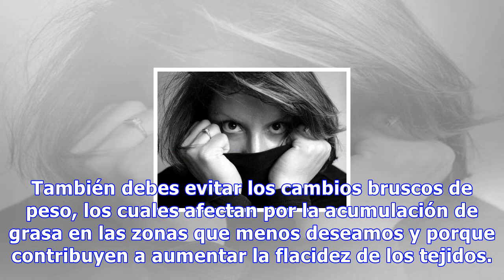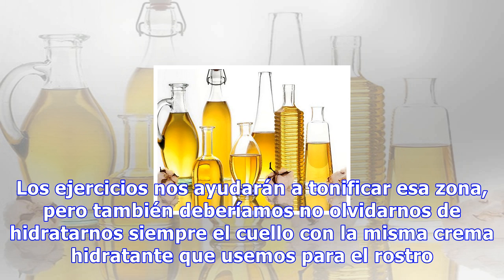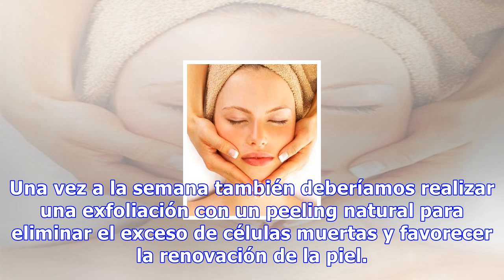Deck the halls with boughs of holly, fa-la-la-la-la, la-la-la-la. Tis the season to be jolly, fa-la-la-la-la, la-la-la-la. Don we now our gay apparel, fa-la-la-la-la-la-la-la. Troll the ancient Yuletide carol, fa-la-la-la-la, la-la-la-la.